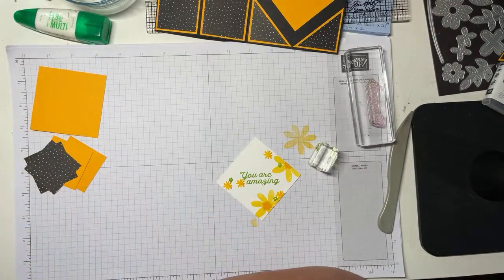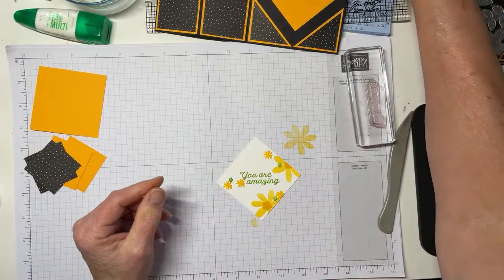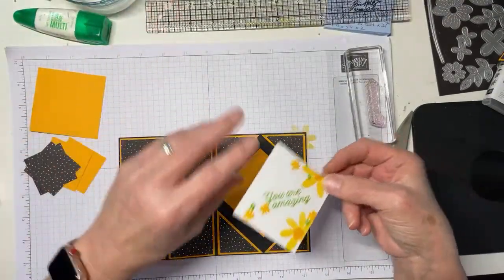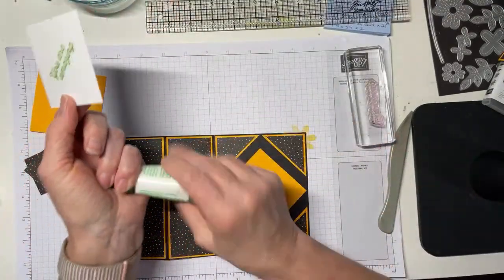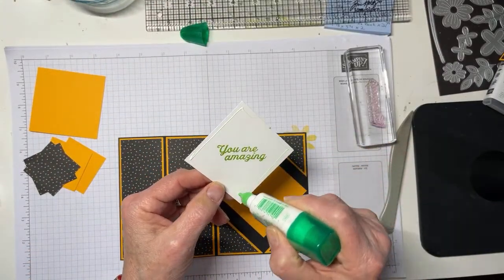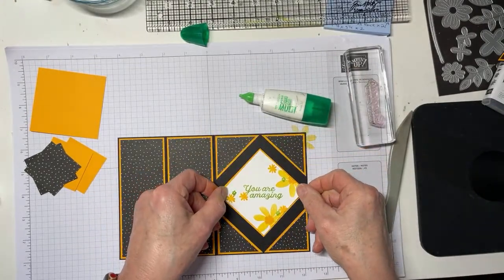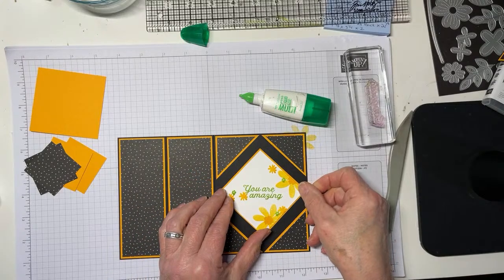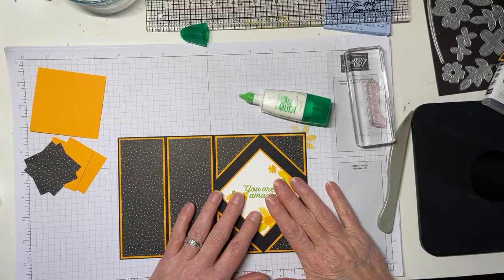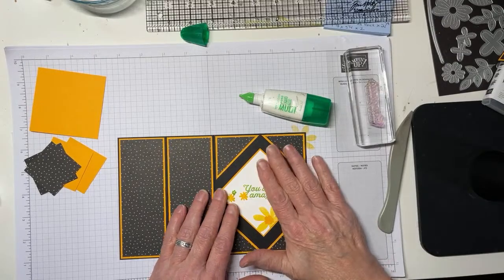Hi Cindy, hi Jenna Marie — thanks for joining. We'll go ahead and adhere the inner liner to the mat. That's part of why you use liquid glue — so you can wiggle it about. Now I'm going to take this other piece, which is the same exact size as the mat, and it's going to become the pop-up mechanism.